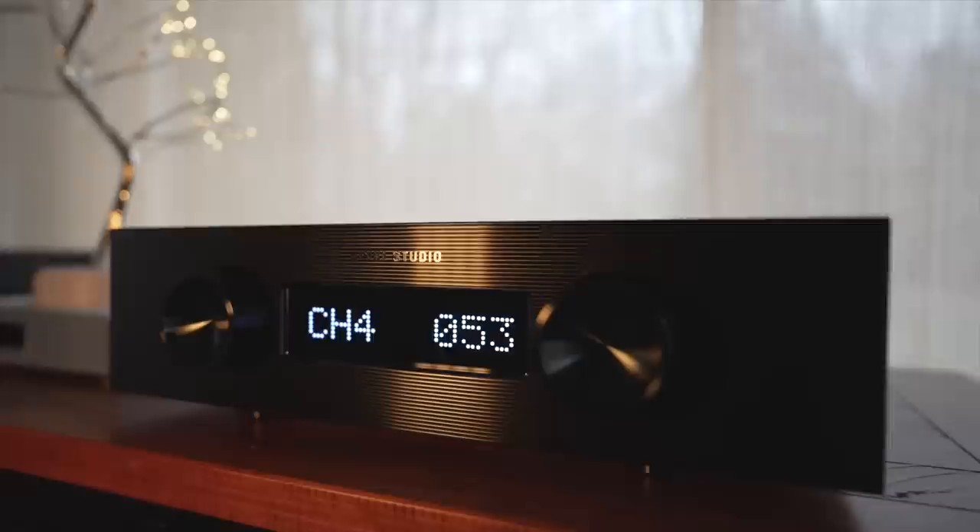I can highly recommend the Danafrips Terminator 2 DAC — it's world-class, it really is. Do I regret buying the Dave for three times the money? I don't feel the Dave is worth three times the money, but I'm glad I have it because it does offer a little more oomph, impact, drive, and realism. The Terminator 2 offers those things too, just on a slightly lesser scale — and at one-third the cost of the Chord Dave. Some of you may actually prefer the Terminator 2's presentation: refined as it can get, very smooth, beautiful no matter what music you play.